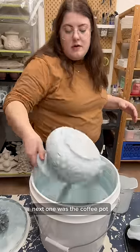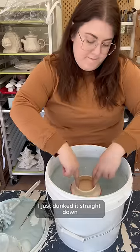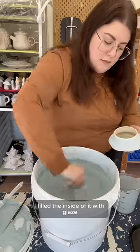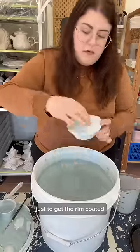The next one was the coffee pot and this one was a little bit trickier because it has a lid but also because it's so tall. For the lid I just dunked it straight down, and then after it dried completely I filled the inside of it with glaze before tipping it out. After that I had to dip it straight down one more time just to get the rim coated.